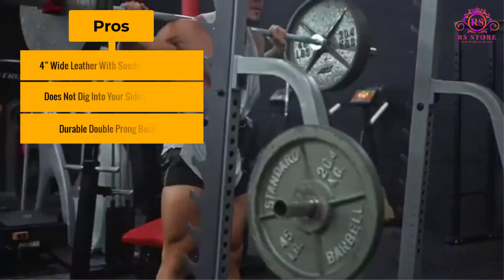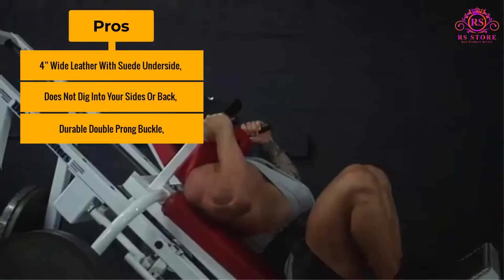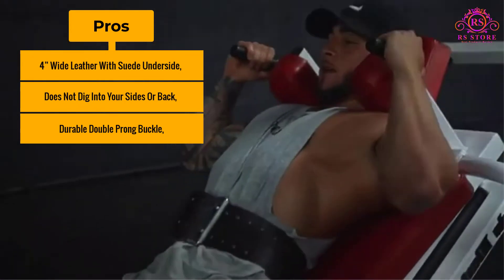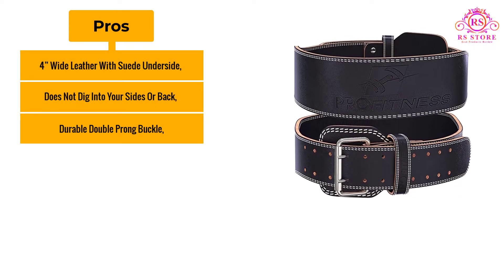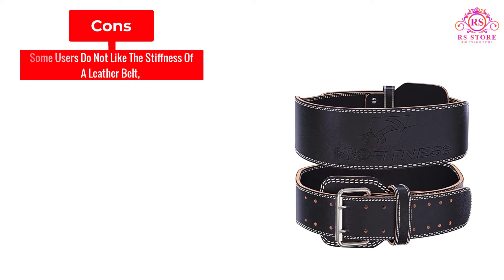Pros: 4-inch-wide leather with suede underside, does not dig into your sides or back, and features a durable double-prong buckle. Cons: Some users do not like the stiffness of a leather belt.